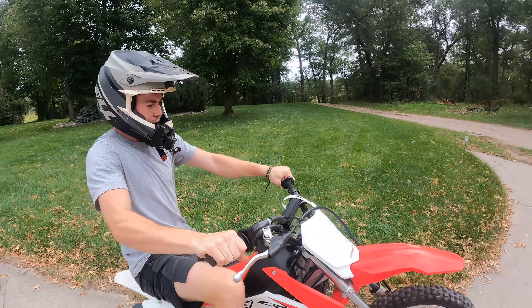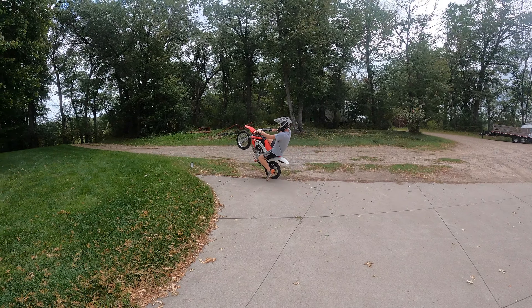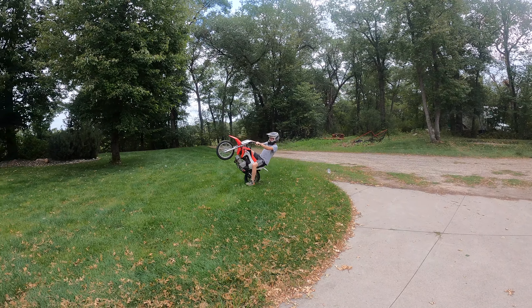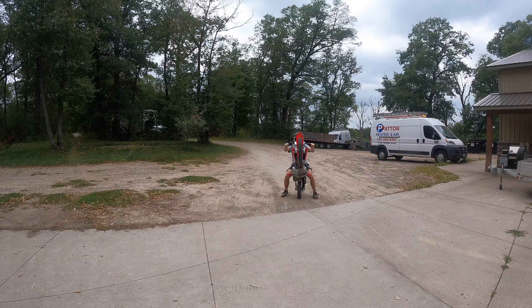I like to wash the bike pretty good before oil changes so there's no dirt, because dirt sucks for engines. You're also going to want to warm the bike up for a little bit — go take it for a drive, go through the gears and stuff, so that way the oil drains out better and you get more of it out.